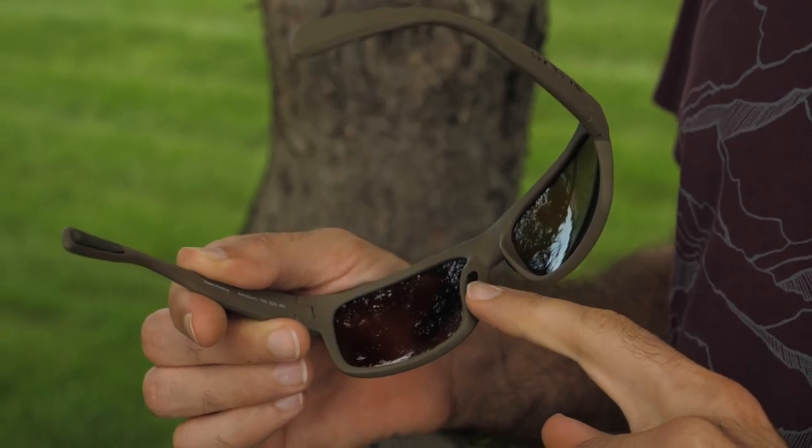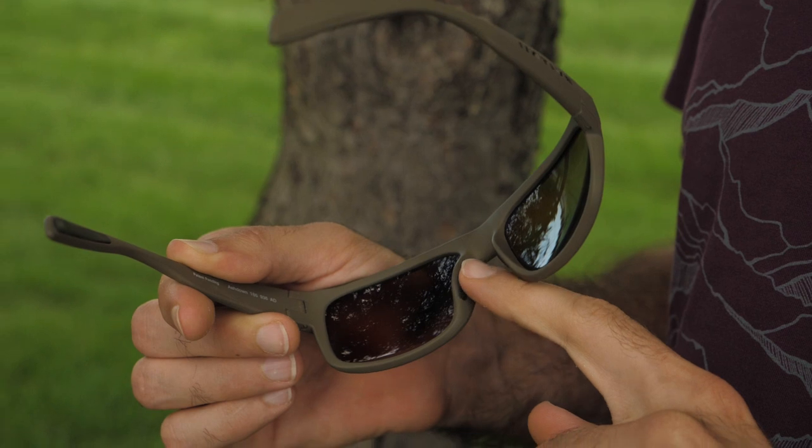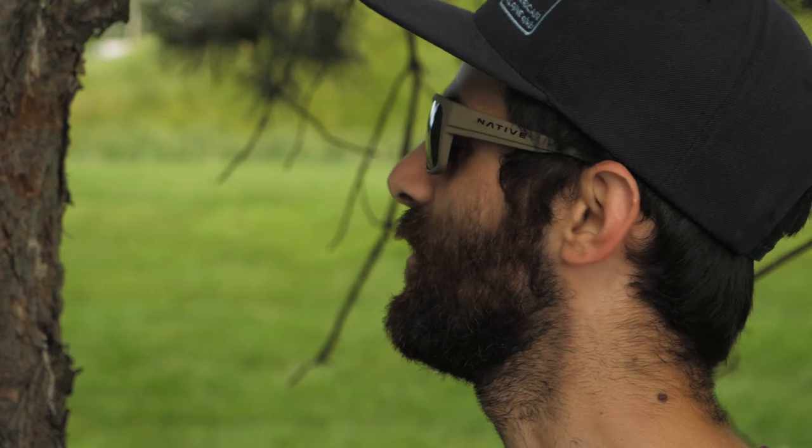The nose pads are Native's cushion-all pads, which I have found to be some of the most comfortable available. The Ashdown comes in a variety of different frame and lens colors. I am wearing the Desert Tan with the N3 brown lenses. Overall, this is a simple pair of sunnies that will give much better performance than the generic polarized pair, and it is backed by Native's awesome limited lifetime warranty. These are the Ashdown Shades by Native Eyewear.